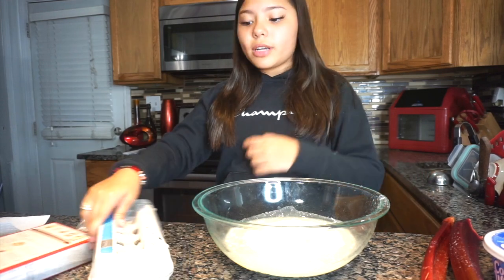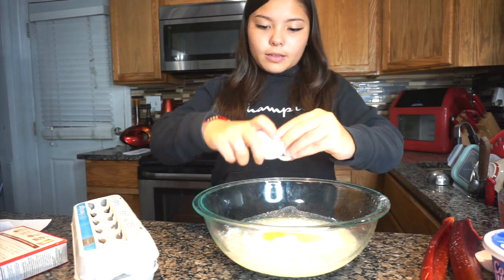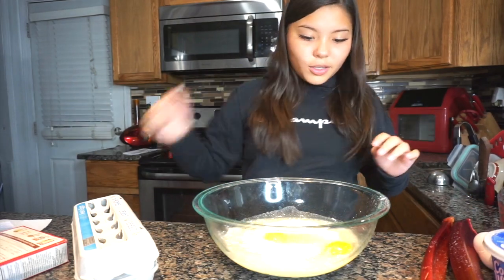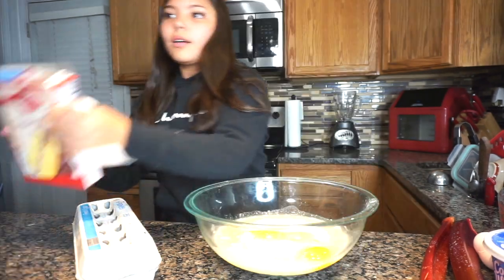Next up is three eggs. I have to put three eggs in there. Crack the egg. One. Oh, I dropped a shell in there. Dang. Two. Three. Dang it, I dropped a shell in there.